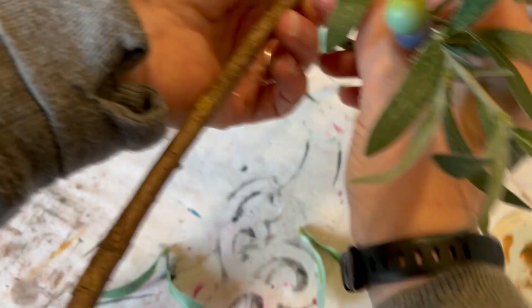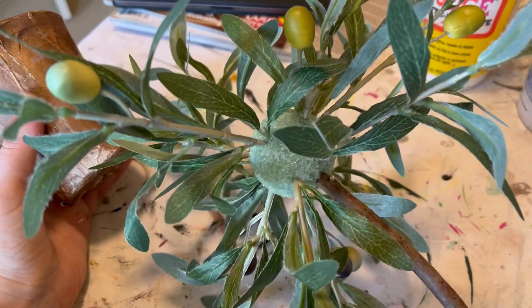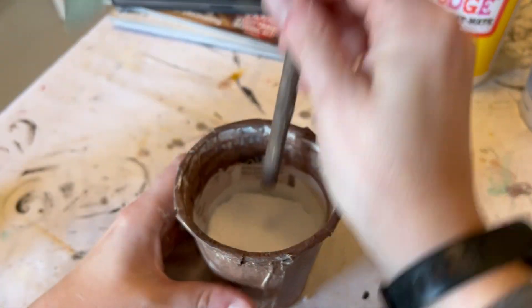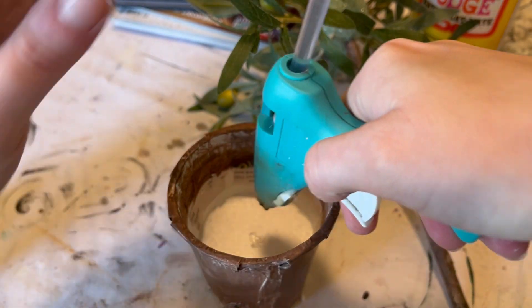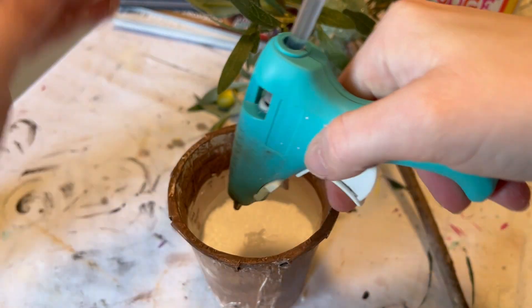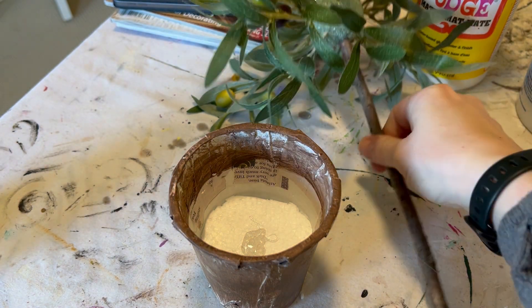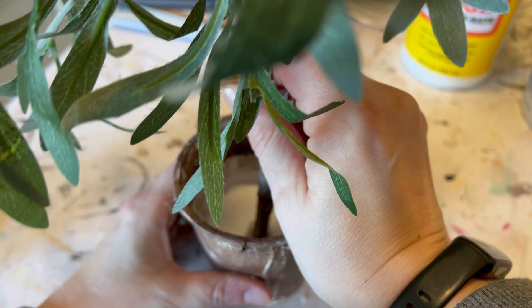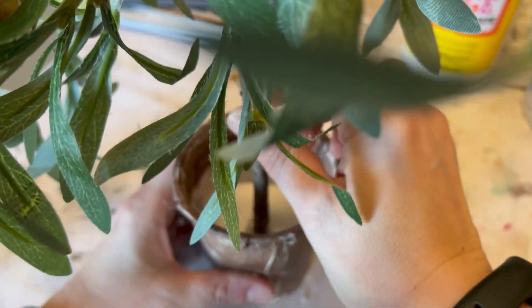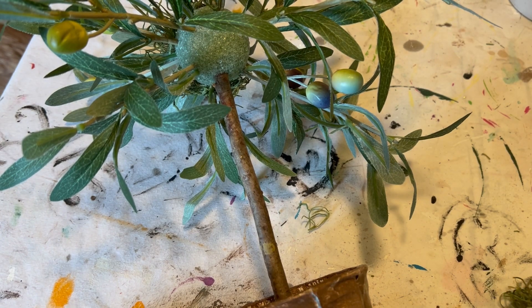Here's the container — I squished some foam down in the bottom. Once I have my height figured out and cut my stick down, I'm just going to use my hot glue gun to push that down in there. You'll want to hold your stick because it's a little top-heavy right now, to make sure it doesn't move or shift and end up looking crooked.